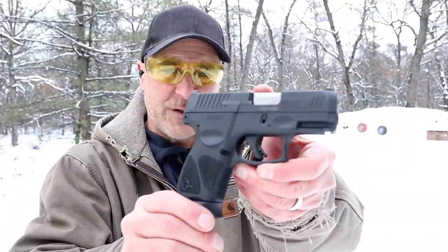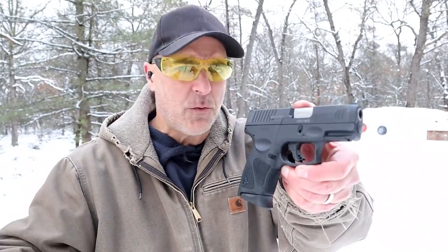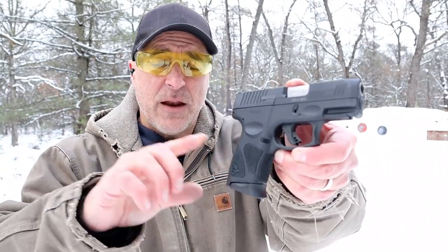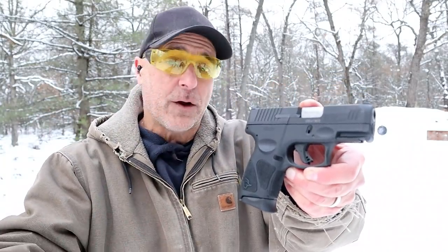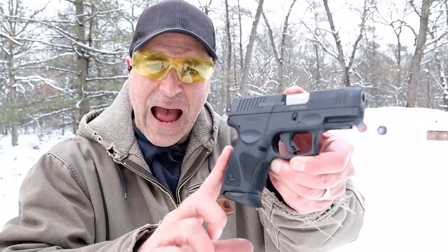Hey there friends, thanks for checking in. How can I have a budget series without adding the Taurus G3C? It's an extremely popular model, evolved from the PT111 to the G2C and now the G3C, and if you ask any holster maker or any gun store owner, they will tell you that this is in high demand.